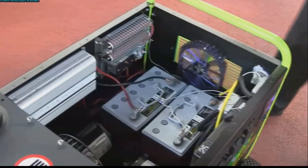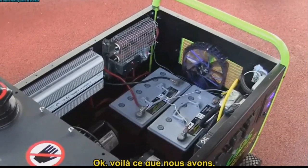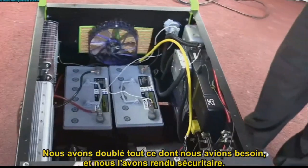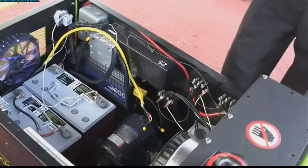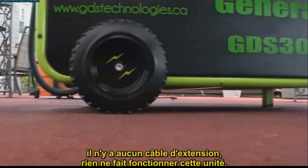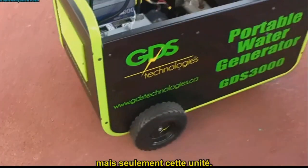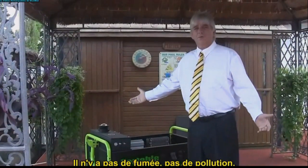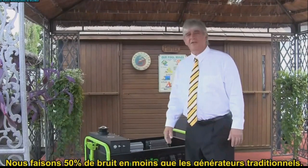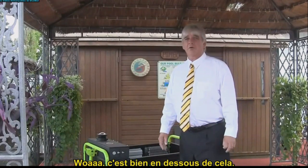Let's take a look inside here. Here's what we've come up with — we doubled up on everything we needed and we made it safe. Now if you take a look underneath, there's no wires, there's no extension cords, nothing is running this unit but this unit. There's no smoke, no pollution, and the noise is super quiet. We say it's 50% less noisy than traditional — well, it's actually a lot lower than that.